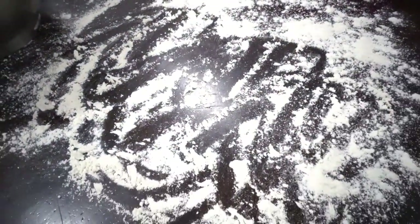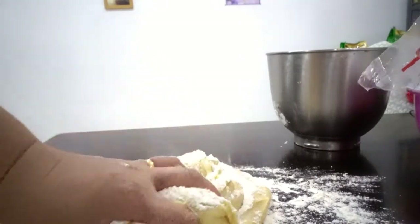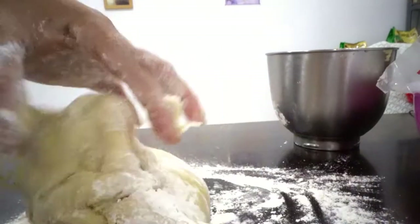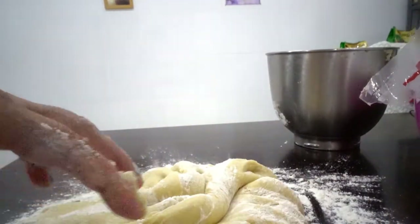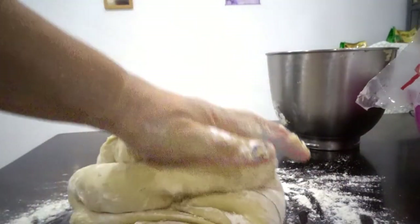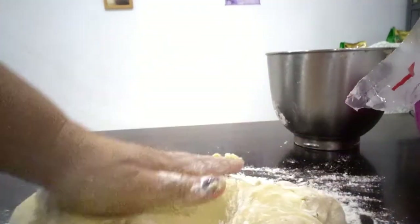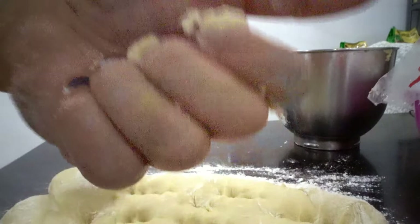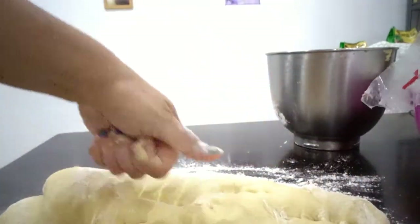Here's our dough. We need to knead this one — look at it. It's soft and perfect. I'm using a stand mixer, but I'm also kneading it by hand. Just fold it.